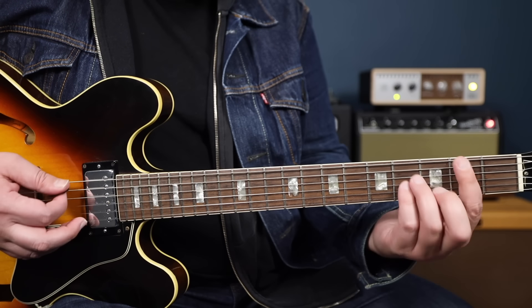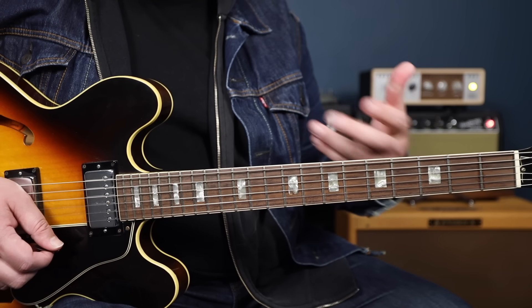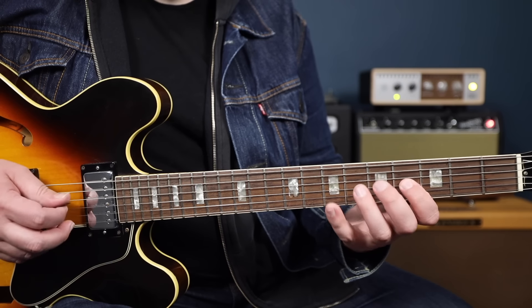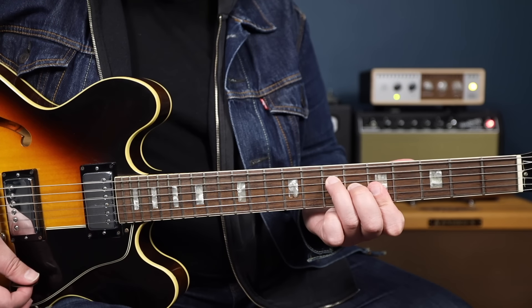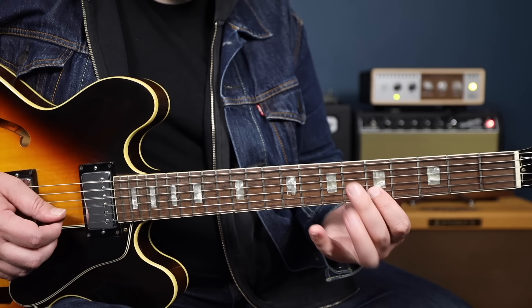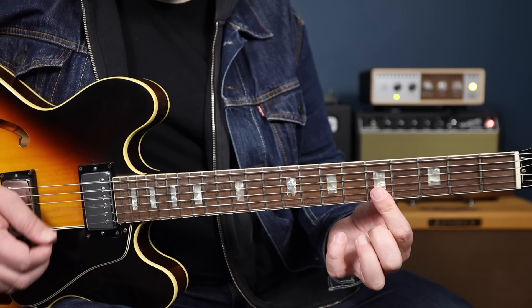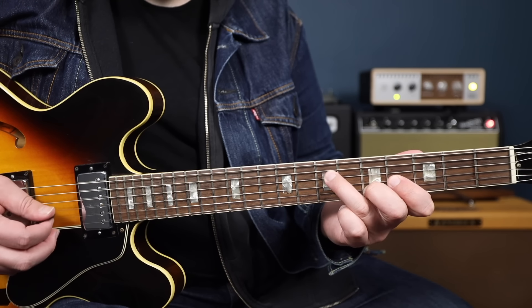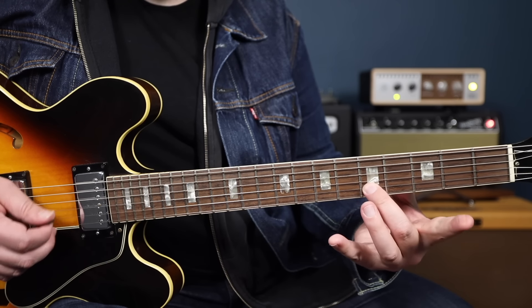Since the chords A, B minor, and F sharp minor are all in the key of A, we can basically just use the A major pentatonic scale for all of these notes. We can do these little hammer-ons and pull-offs within the chord. Right there I'm just hammering on from the 5th degree up to the 6th, and we can even have that high A note ringing out as we do it. And that's hammering on from the 9th degree up to the major 3rd, with the 5th ringing out.